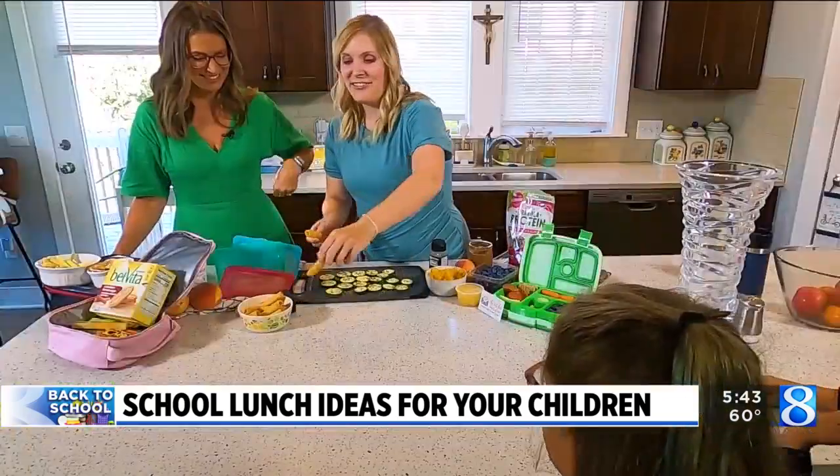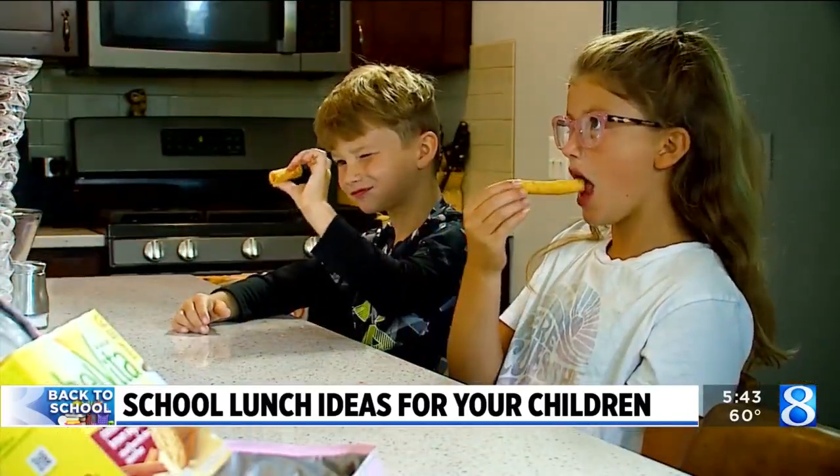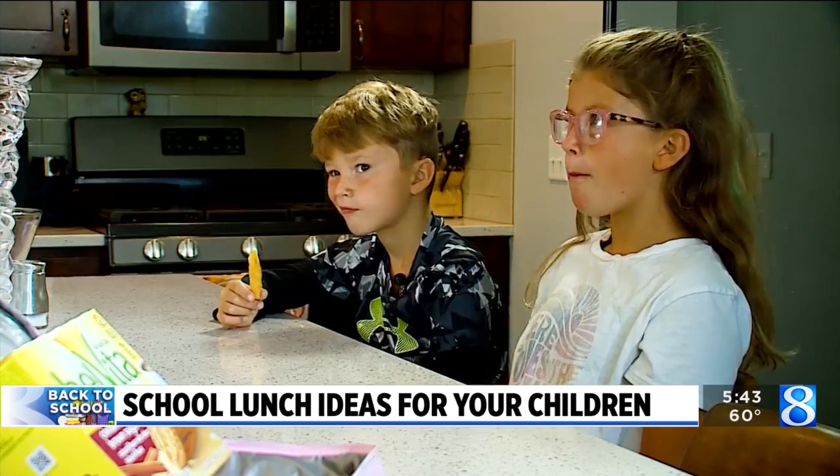We'll let them also try something fun — this is a cinnamon butternut squash chip. I don't think all chips need to be veggie-oriented, but sometimes as parents we want to sneak in another veggie. Doing it in a chip form, like veggie straws or something with a little cinnamon on it, is another great way to go.